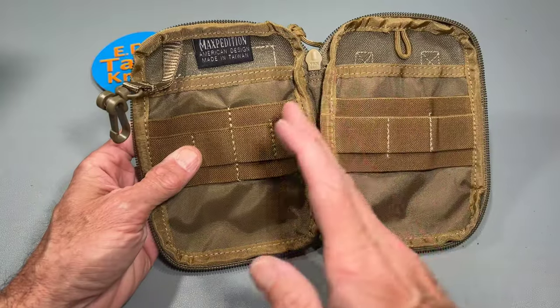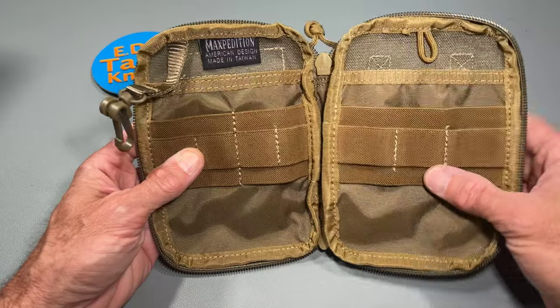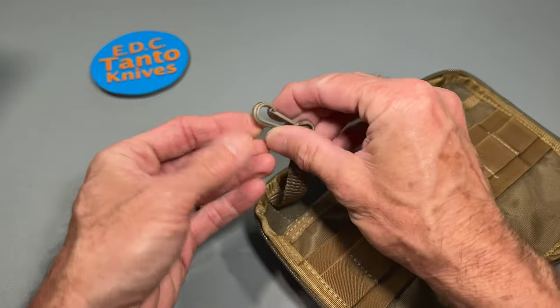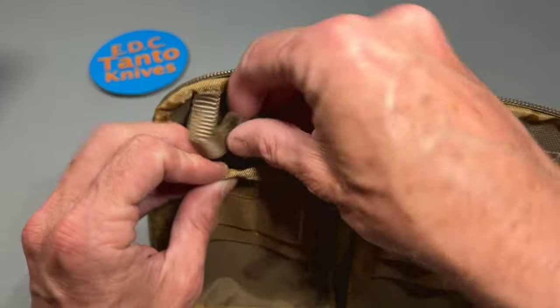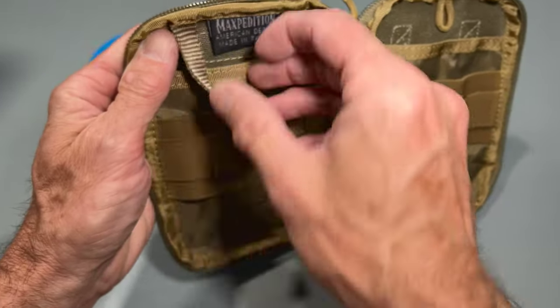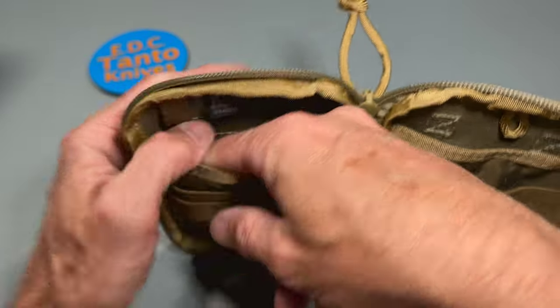When you really want things to be divided and separated so they're not banging against each other, that matters. There's also a little plastic clip, most likely for your keys. You can tuck them into the big pouch or just leave them hanging, whichever you choose.